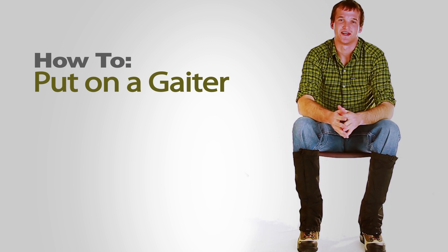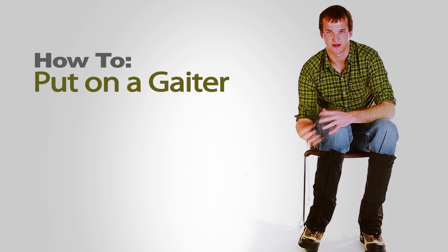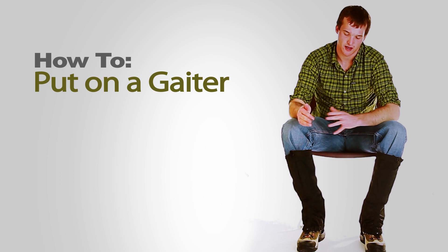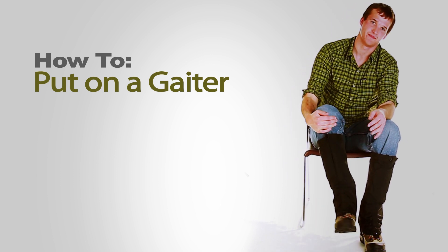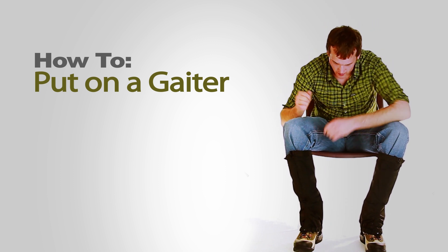As I mentioned at the beginning of this video, you'll want to be sure that the logo is facing to the outside of your boot. The reason for that is because the buckle is also on that side, and if you have the logo and the buckle on the inside, you may catch it as you're moving your feet back and forth — and you don't want that.